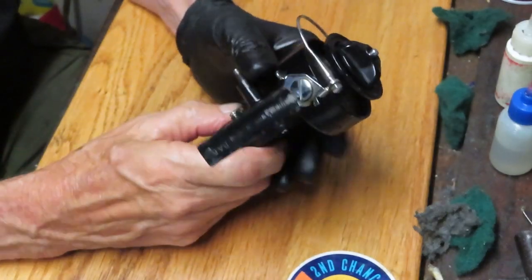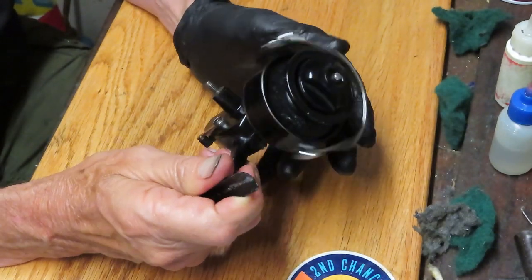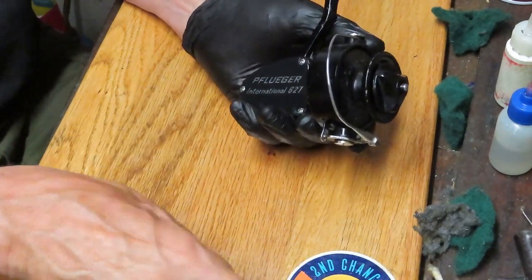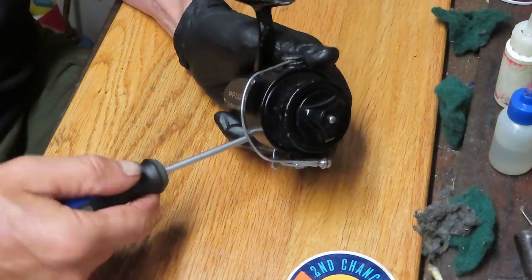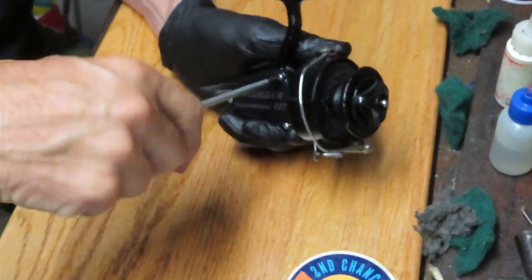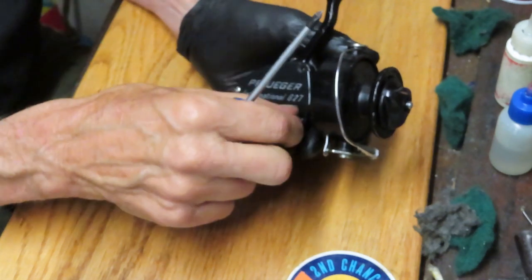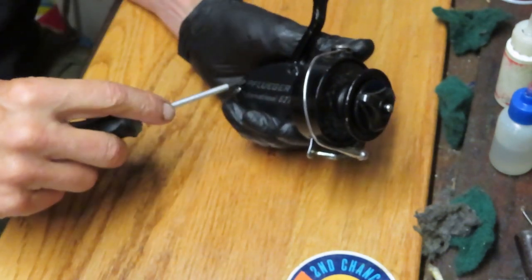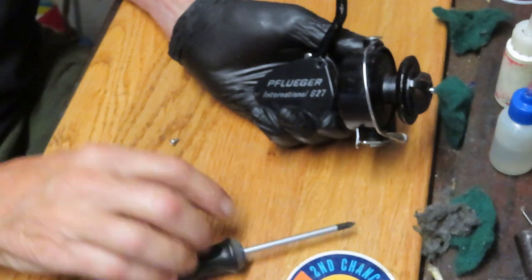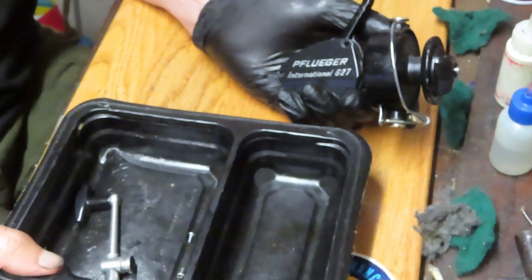One of the things I do when removing exterior parts is make sure the anti-reverse dog is in the off position — meaning it's not clicking, as you can see here. This one has a switch to go up. I do that because the anti-reverse dog has various configurations. Sometimes it's hidden behind the main gear, and if it's engaged you'll pop the anti-reverse dog and spring off. So just as good practice, take it off before you start.